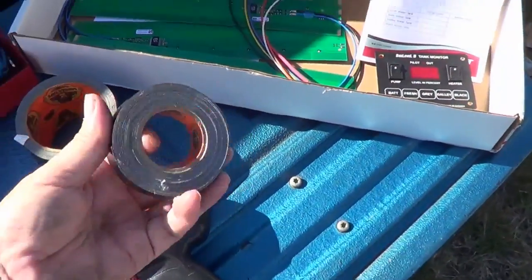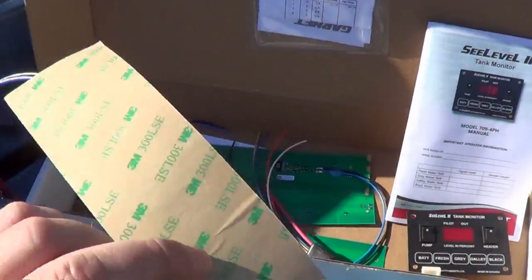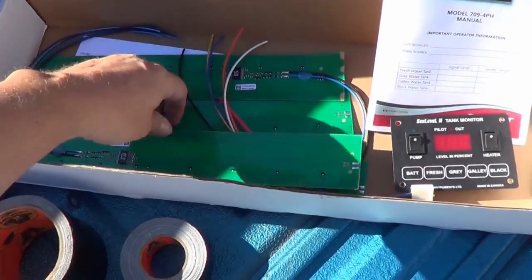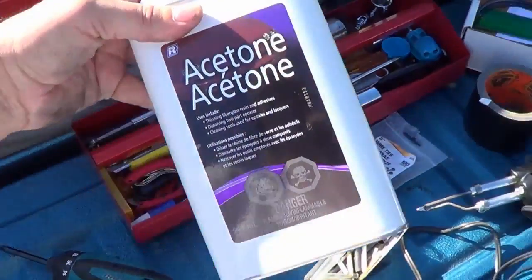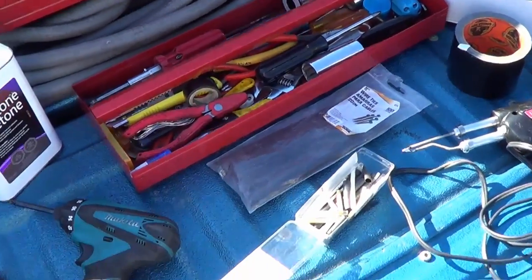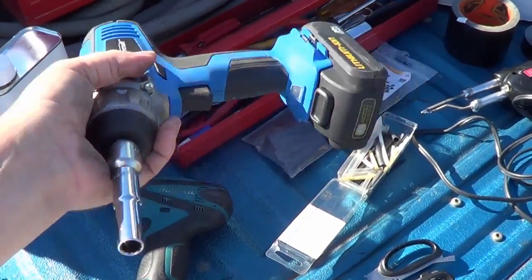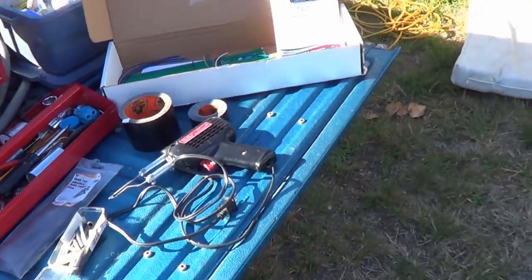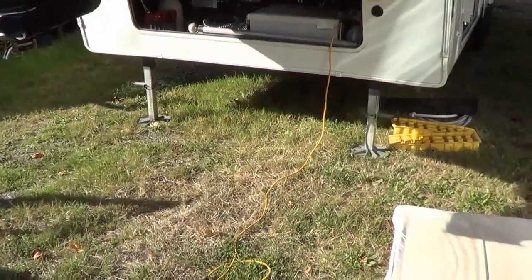I need some duct tape to hold the sensors in place before I actually stick them. They have a 3M sticky back on them — you peel it and it sticks right to the tank, but you want to mount with tape first just to make sure everything is working before you do that final stick. I also picked up some acetone to clean the surface where I'm going to stick the sensor to the tank. I've got lots of tools, an impact driver with a 3/8 drive to drop the coroplast underbelly. For power, since I'm not hooked up, I've got an extension cord running into my inverter to power my soldering iron.